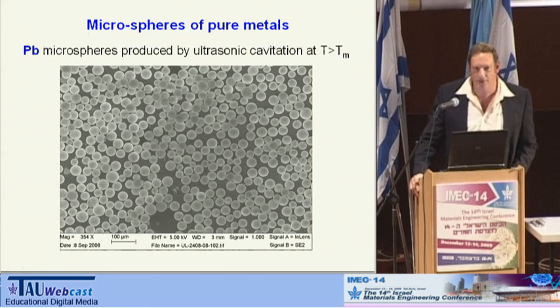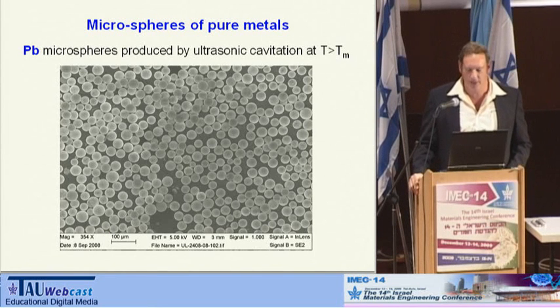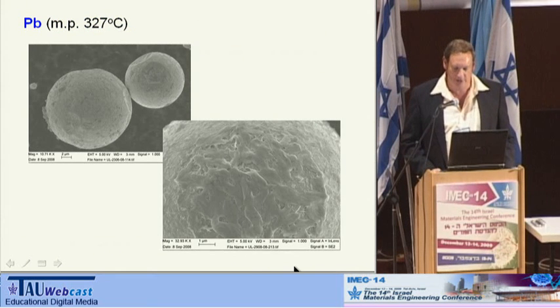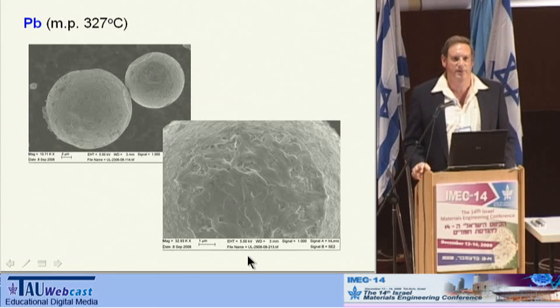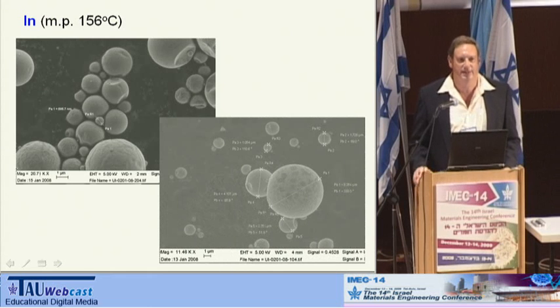These are the lead microspheres that we got. As you can see, they are rather uniform in size and in shape, a few tens of microns. A closer look at them shows that the surface is not very smooth — you can see all kinds of features on the surface, as well as some craters, that are caused by very energetic collisions under the turbulence of the ultrasonic radiation.